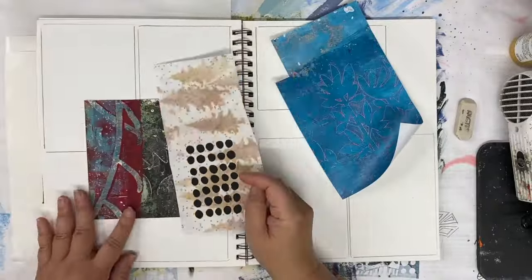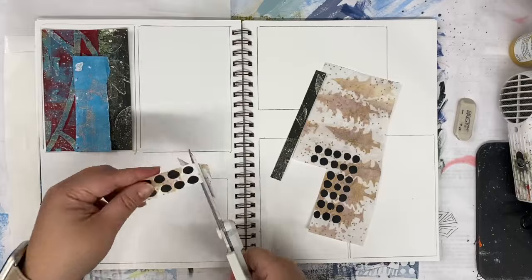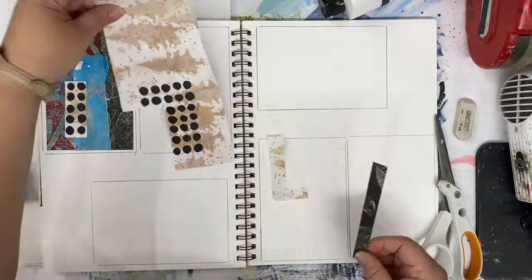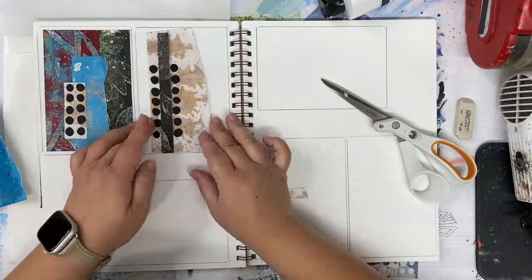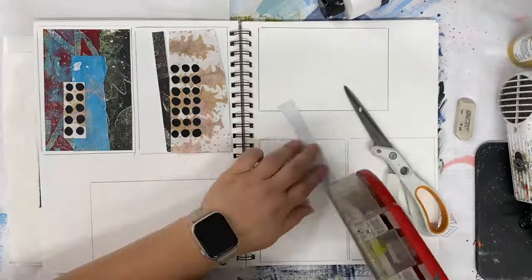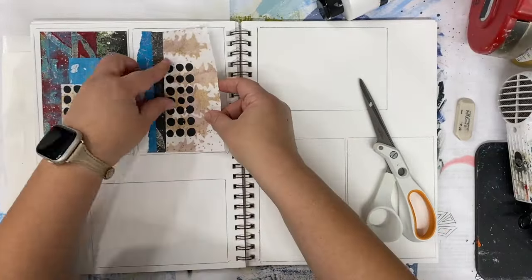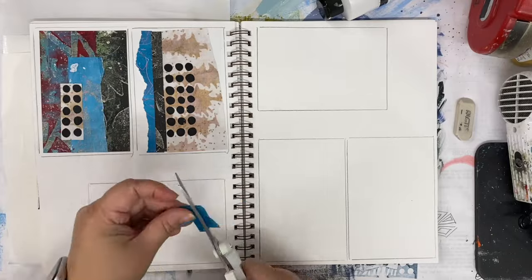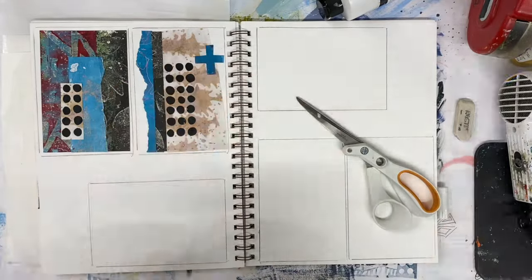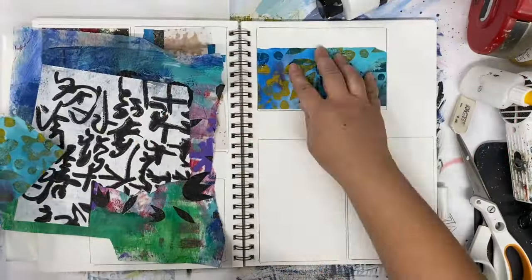It would be impossible for me to overemphasize the idea that you have to practice, that you have to use your good papers, that you have to use your precious things, that you have to make lots of mistakes. If you want to make good art, if you want to make things that you like, if you want to make art that is exciting and interesting, you have to practice — and you have to expect that a lot of that practice won't go well.